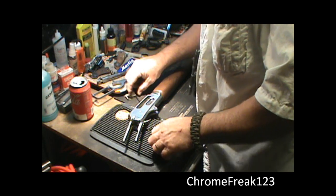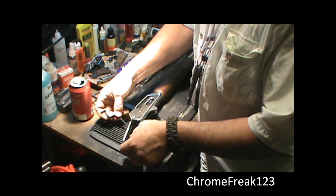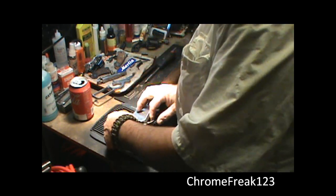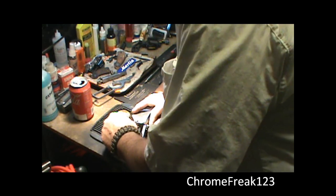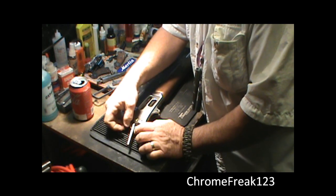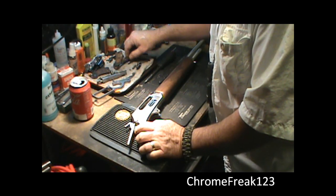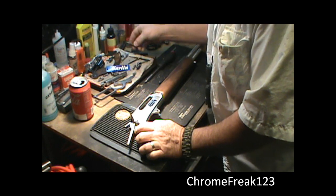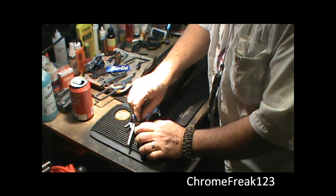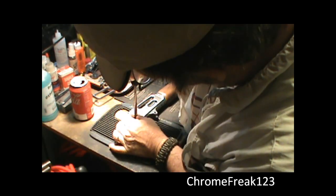The next piece I'm going to put in is the hammer itself. It actually comes down through the top like so. Then I like to hold the trigger back — take the trigger, hold it back — and you should be able to get it fairly lined up. That's it right there. Let's screw it in.